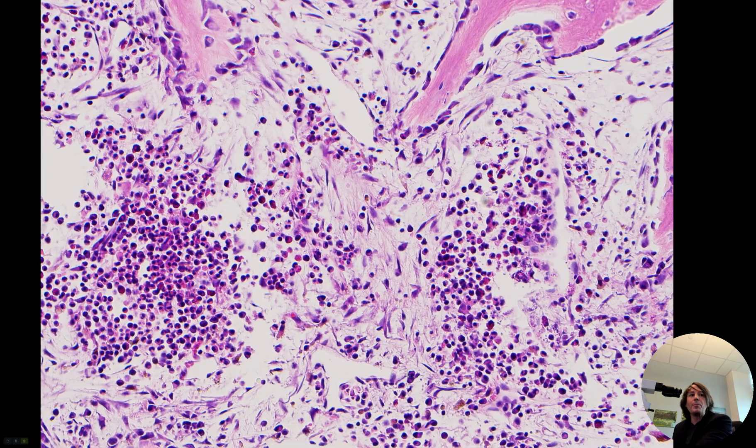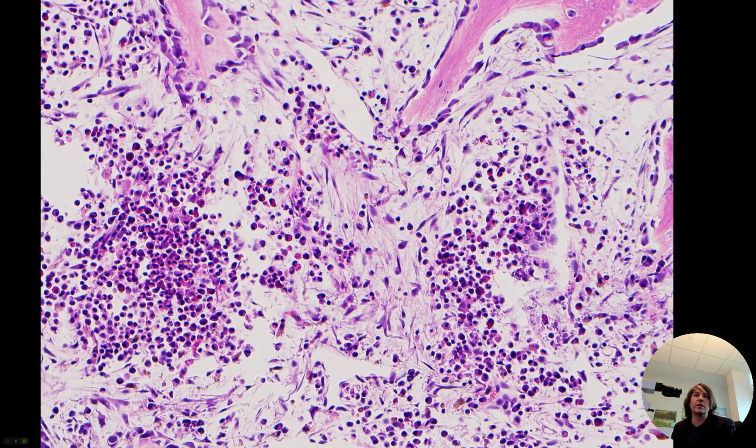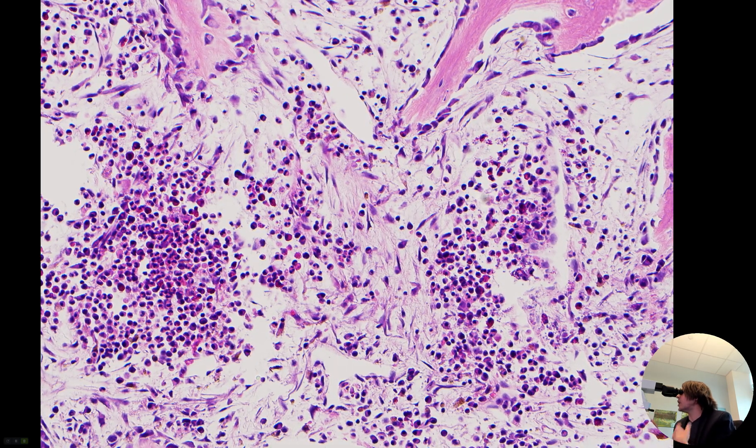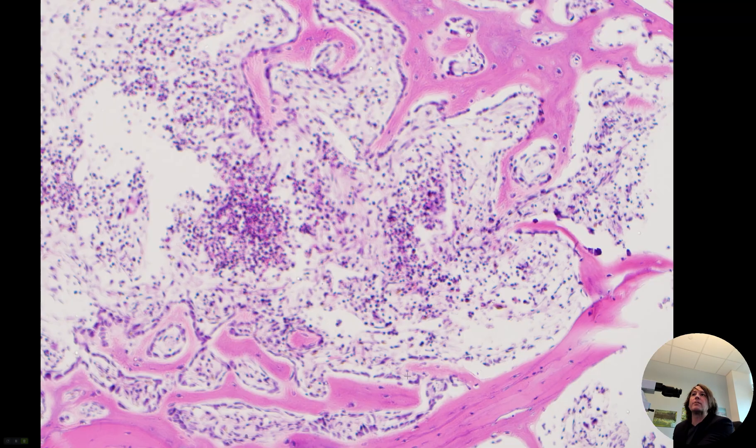There may also be a little bit of inflammation — inflammatory cells mixed in there. Sometimes it's hard to tell bone marrow elements from actual inflammation when a fracture happens. And here we've got reactive fibroblasts and myofibroblasts. So all of this process is basically the bone repairing — the person probably has a little osteoporosis, then they got a compression fracture of the spine, and then the bone is trying to repair itself.